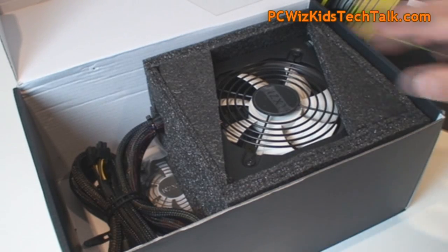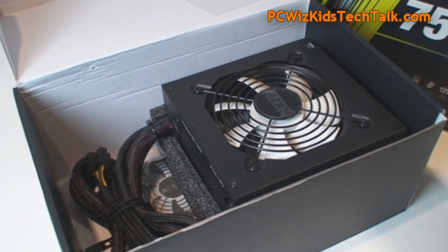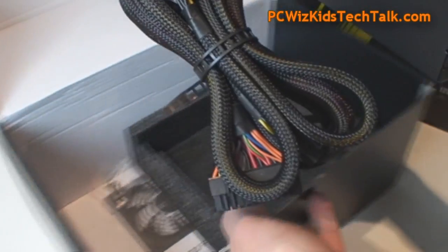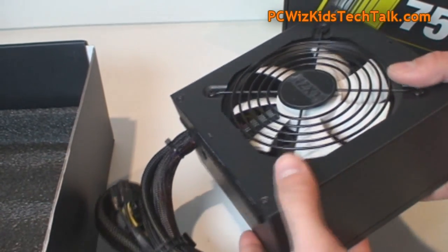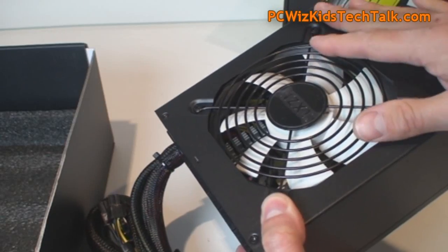You also get the power cable and of course the power supply itself. All power supplies in this series look identical when you first take them out of the box. You've got already-attached required power cables, a nice white 120 millimeter fan — same one for all three.